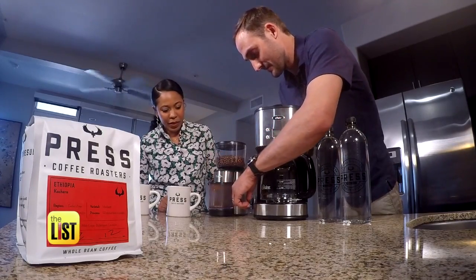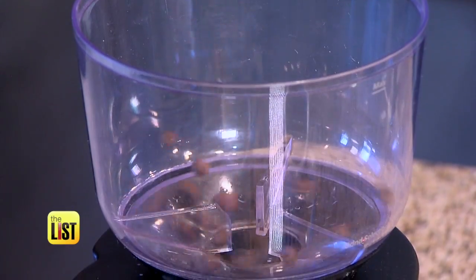Alex Mason, general manager of Press Coffee, has three hacks to improve your next cup of Joe.